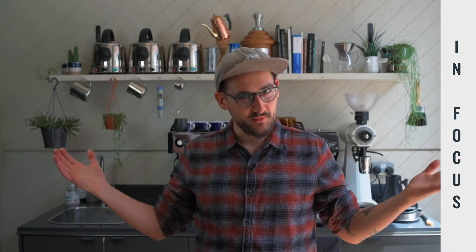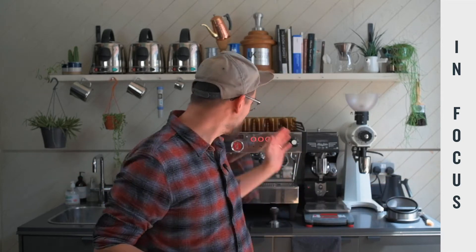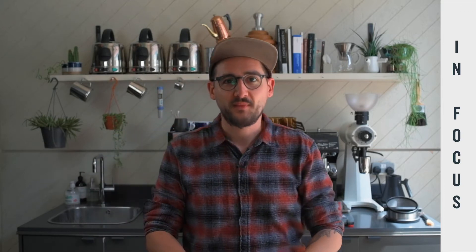Hi everyone, welcome to another In Focus video where today we're going to be looking at one of our espresso coffees. So far we've just focused on the filter coffees that we're roasting at the moment, but here we are in Viner Street where we assess the quality of our espresso roasts. I find it's not really appropriate to cup those to check the roast quality or brew them as filter coffee — you need to make them as espresso to really get the results that are intended by how we roast them.